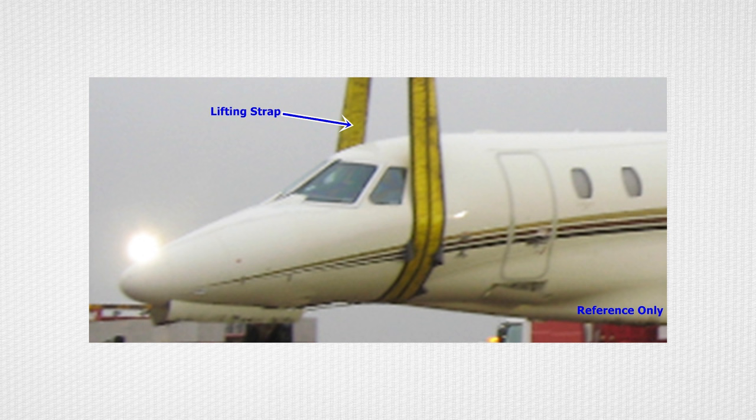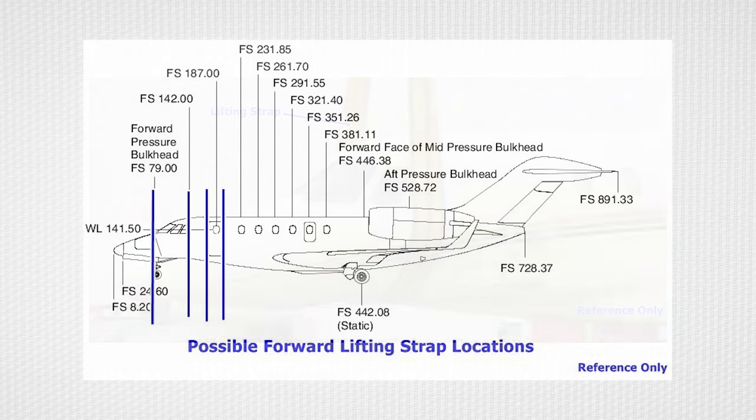First, defuel the aircraft and remove as much loose baggage and equipment as practical to reduce the weight of the aircraft. A suitable crane or cranes with lifting straps may be used as follows. Obtain nylon lifting straps rated to hold a weight of at least 10,000 pounds or higher. Position the forward strap at the forward pressure bulkhead — this location is the preferred location. It is also acceptable to position the forward strap at either the forward or the aft frame of the main cabin door. If either of the main cabin door frame locations are utilized, take special care in the placement and retention of the sling so as to not damage the forward belly fairing. It is also permissible to locate the lifting strap at fuselage station 142.00 to mitigate interference with the belly fairing.